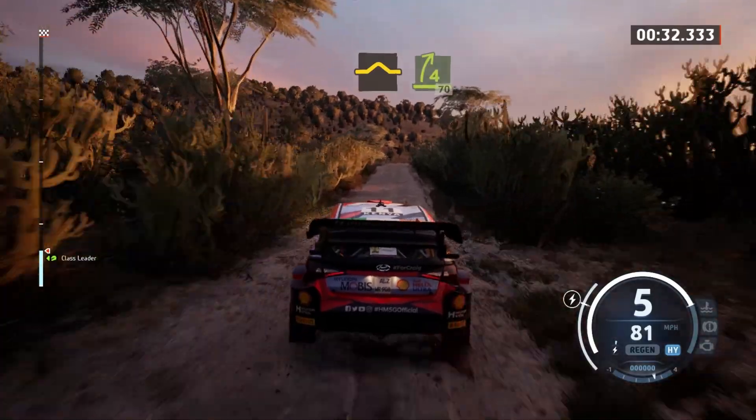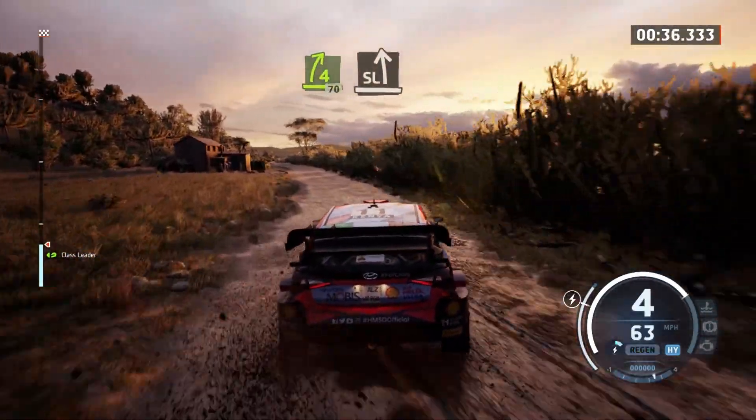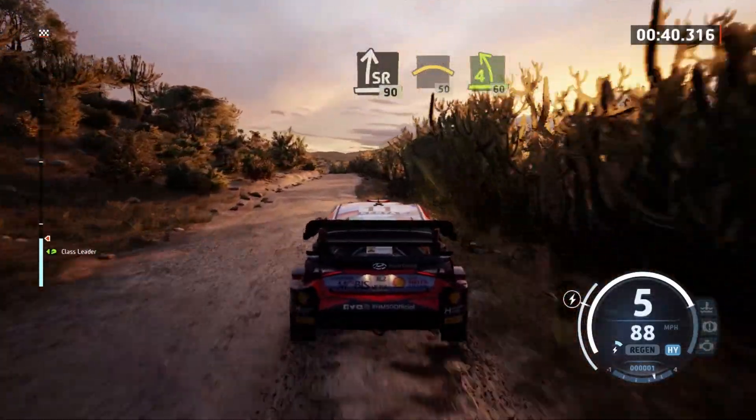Rough bump to follow right, 70. Slight left and slight right, 90. Crest, 50. 4 left, 60.